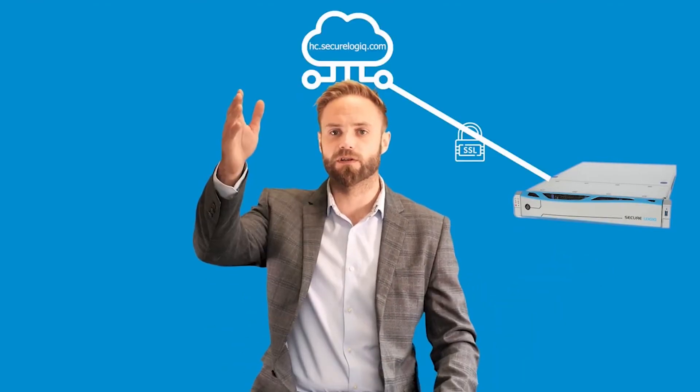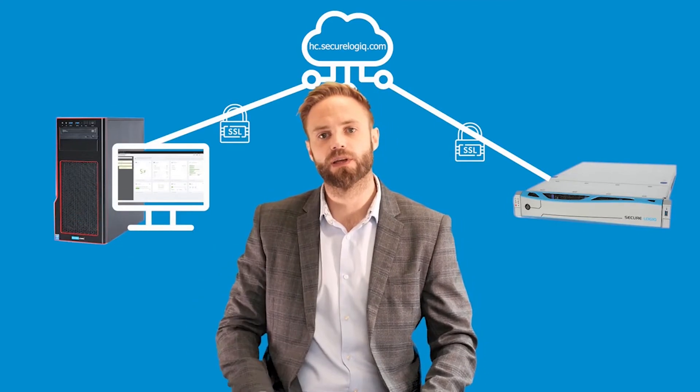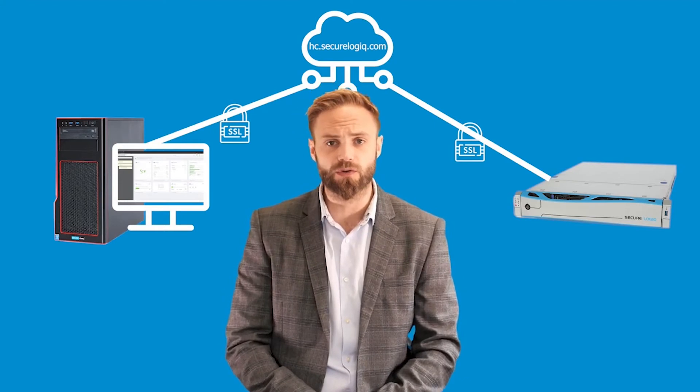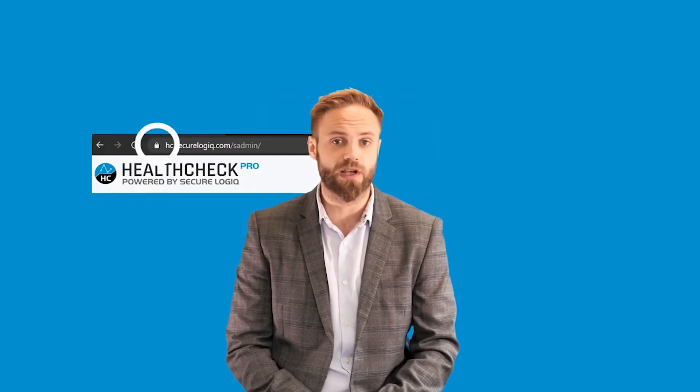Let's move on to cybersecurity — typically the burning question on everyone's mind when we talk about Health Check Pro. How secure is it? All the way from your server running Health Check on site to our cloud server, and all the way to the browser in which you're viewing this information, is fully encrypted with SSL. This is the same level of encryption that you use when you log into your online banking. You'll see it as a padlock at the top of your browser when you connect to the site.